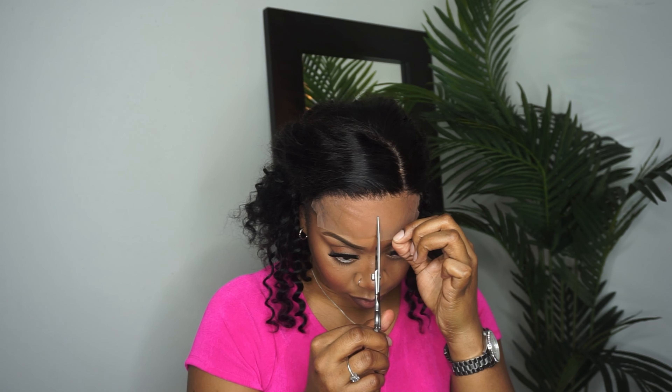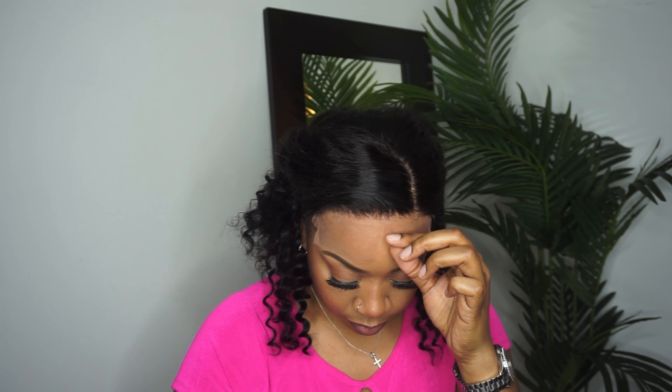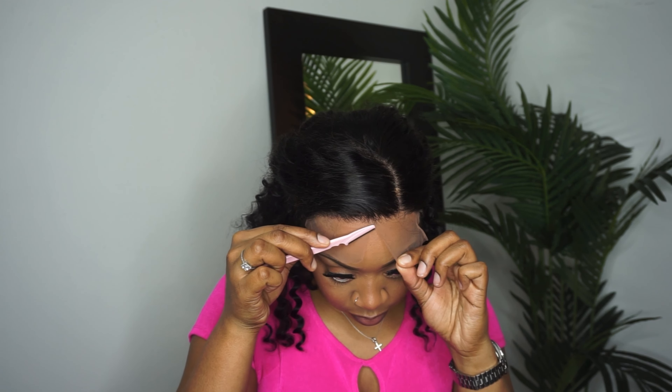When I cut my lace, y'all know I like to do it in sections. Since this is a closure unit, I'm just going to cut it into two sections, and it's looking pretty seamless.